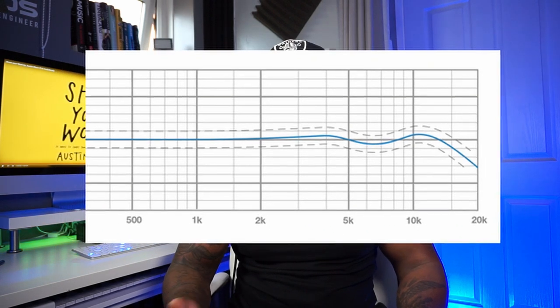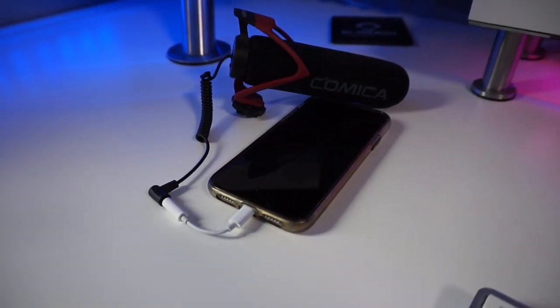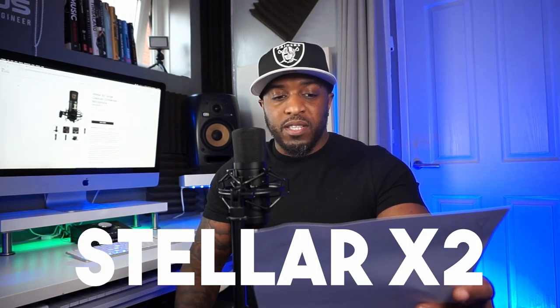The frequency response of this microphone is from 20Hz to 18,000Hz, meaning it has a little roll-off at the top end. There's also a small dip in the 5 to 10k range — that might be good for some artists and for some voices. I'm going to test that on my voice to see what it sounds like. Right now I'm using a Comicon microphone plugged into my iPhone just to record the YouTube video. I mentioned earlier about the shock mount — it actually fits in really smooth and easy, so that's cool.